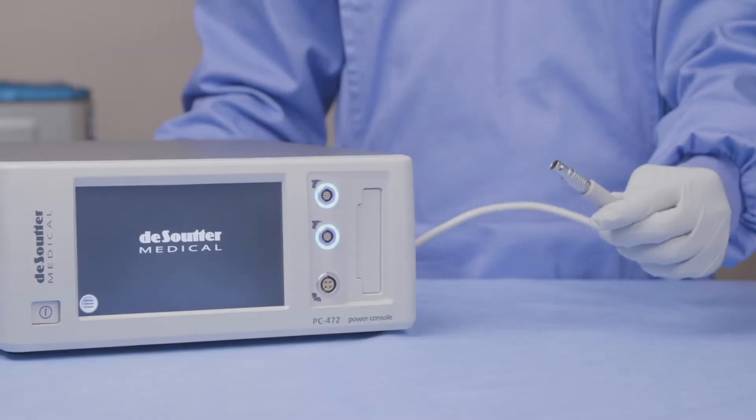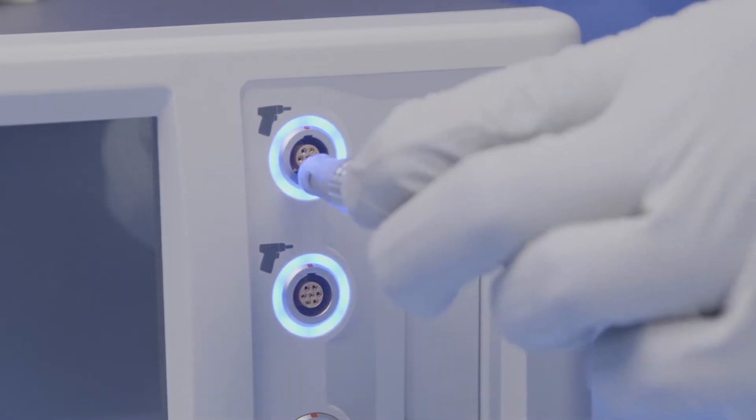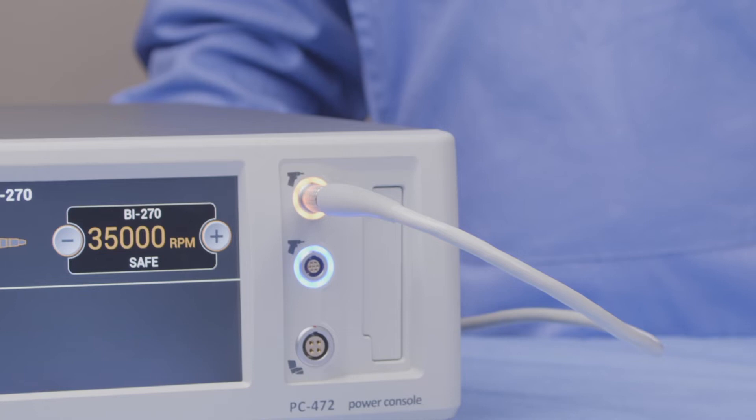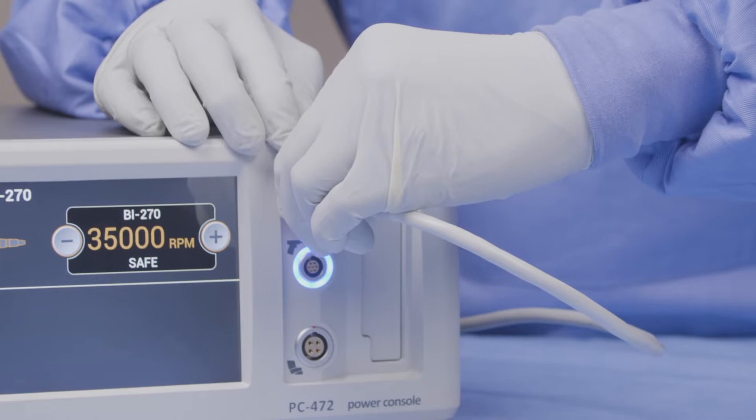To connect the cable to the console, simply line up the red dot on the cable with the red dot on the connection port and slide straight in. To remove the cable, simply pinch on the metal collar and pull the cable straight out.